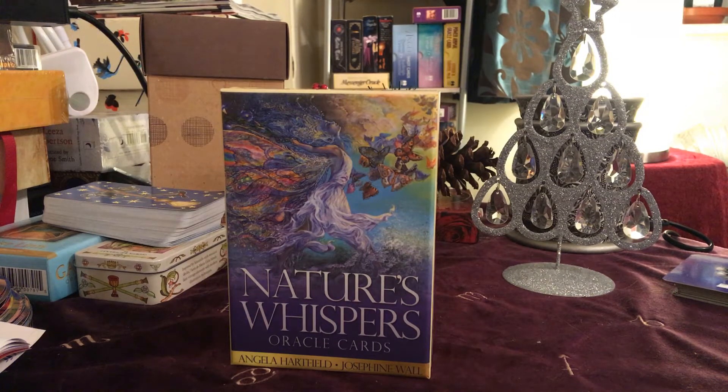Hi everyone, this is Jane here from Crystal Sparkles Readings. I'm just here to do a quick kind of unboxing, flip through of this really beautiful Oracle deck that I've just got a hold of.